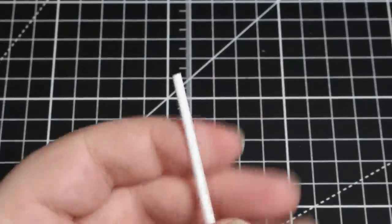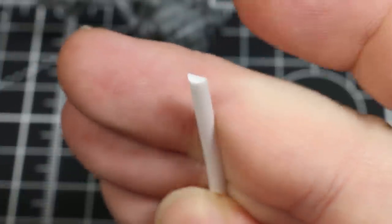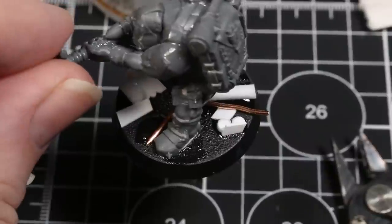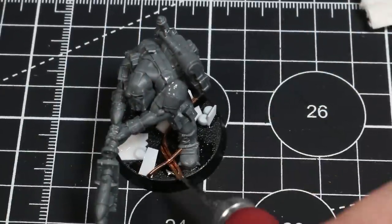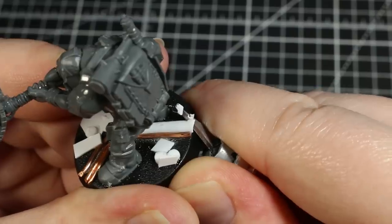I then applied these plates randomly to the bases using plastic cement. In order to create some bolts and rivets, I cut up pieces of a plastic rod dowel to create these little pepperoni slices. These might be a bit big for screws or rivets, but it seems like the sort of thing an Ork would make. For some variety, I also used half-dowels to create the impression of buried pipes, and some lengths of copper wire alongside these to create the impression of even more subtle wiring or pipework running alongside the larger pipes. I then used super glue to glue these down, because plastic glue is not going to work on metal.